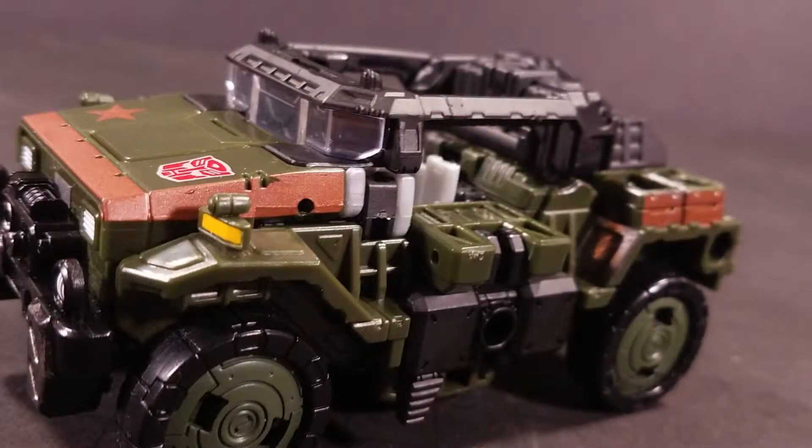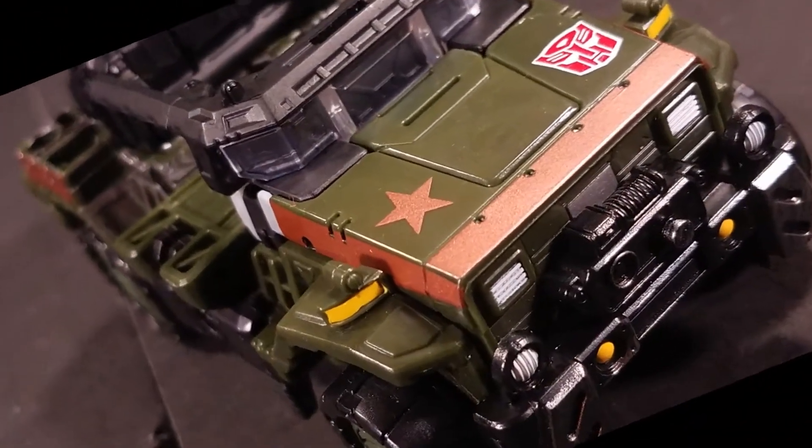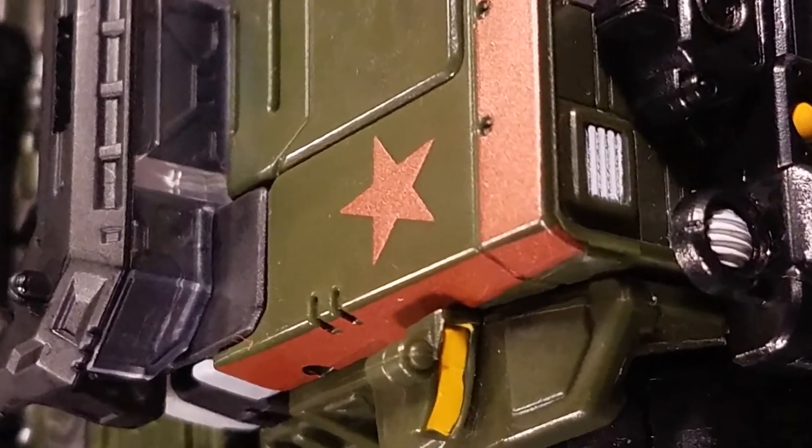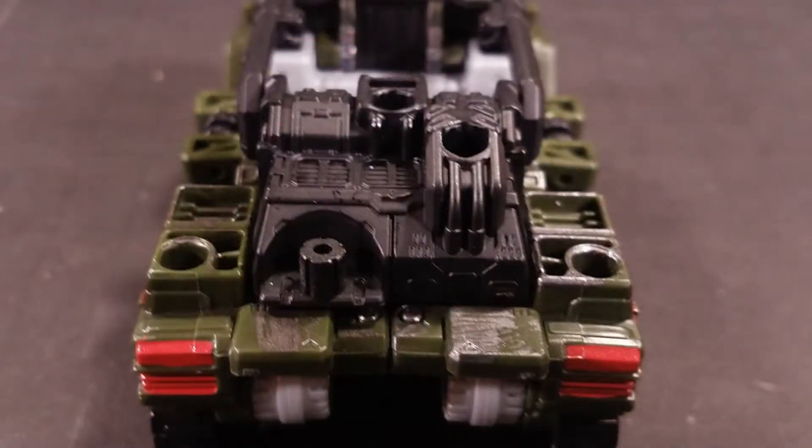The bronze accents are aplenty on the hood and rear, and the gold star is very apt — I'd give this vehicle mode a gold star. I like how there's a facsimile of an interior molded in there, but sadly he can't fit anything in there, at least to my knowledge. Hound is absolutely covered in 5mm ports, mostly situated on the rear.